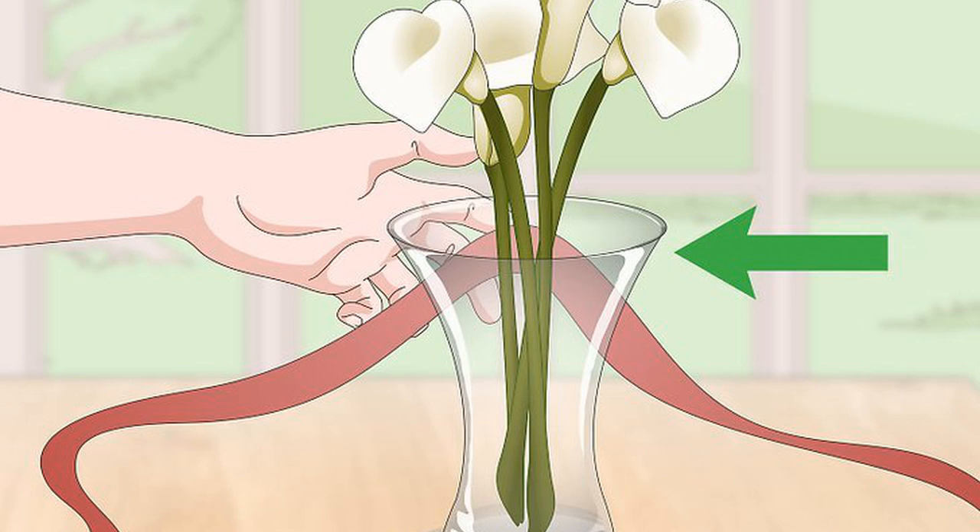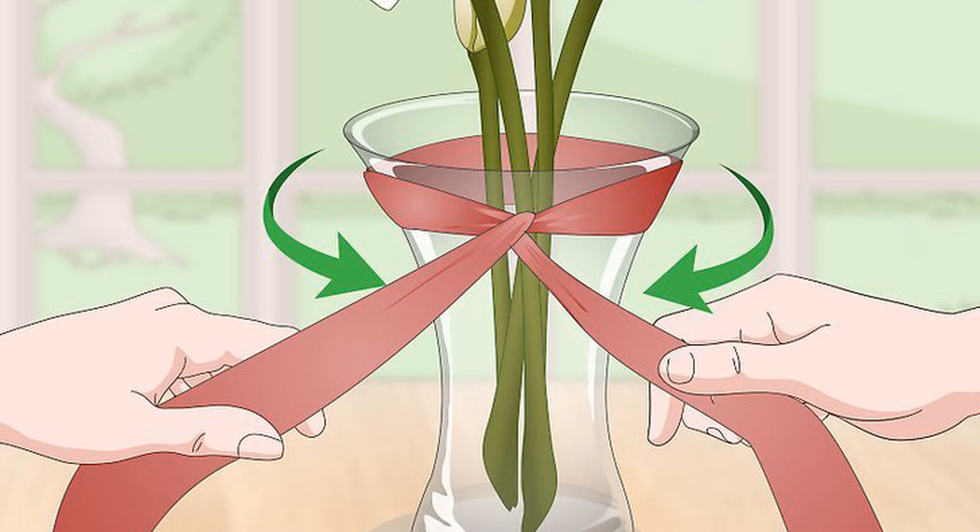Find the approximate center of your piece of ribbon. Place the center flat against the back of the vase, right below the top rim. You should have a length of ribbon extending on each side of the vase — your left hand holding the left side and your right hand holding the ribbon extending out on the right side. Wrap the ribbon around to the front and cross one side over the other. Twist the side that is on top so that it is underneath the other piece. Then switch hands and bring the ribbon around to the back of the vase again. Situate the ribbon right beneath your original starting point — you don't want the ribbon to overlap, so line up the ribbon just beneath it.